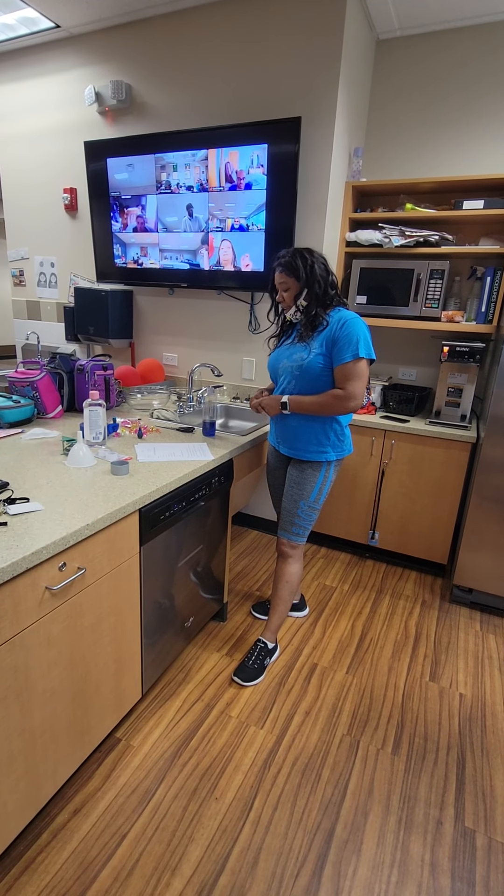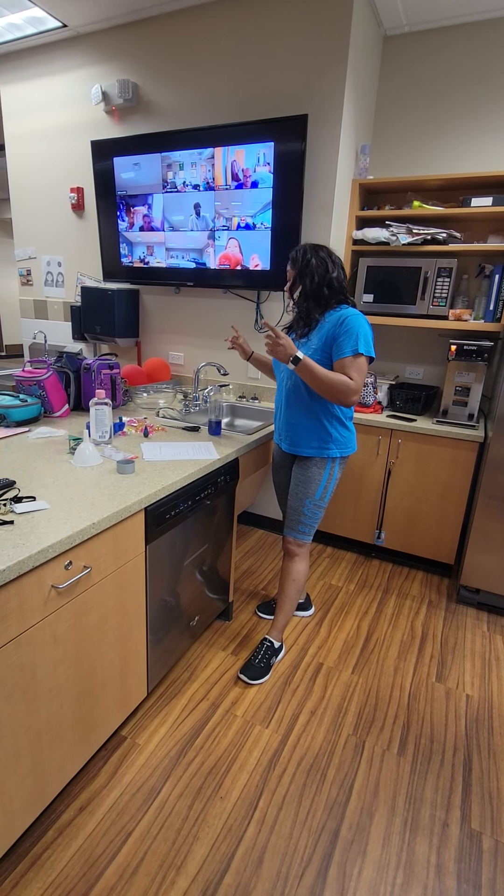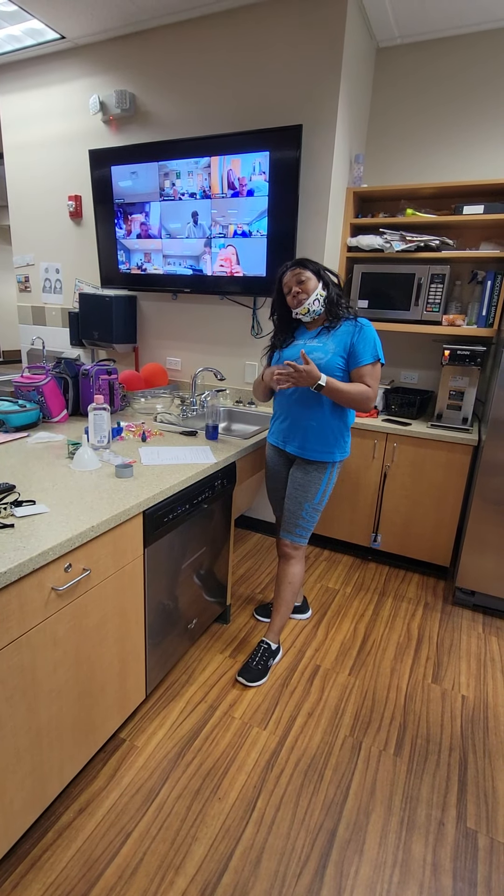Hey Facebook Live, it's me Angelina again with Fun With Science, the Health Enhance Center. Today you guys, it's once again the second Thursday.